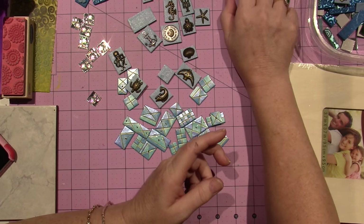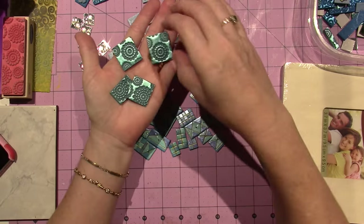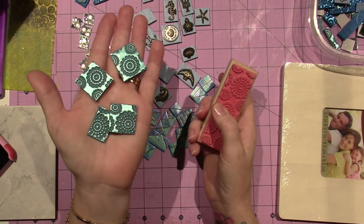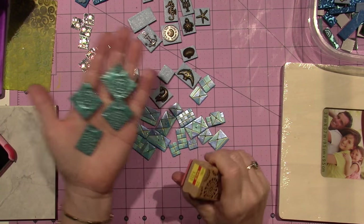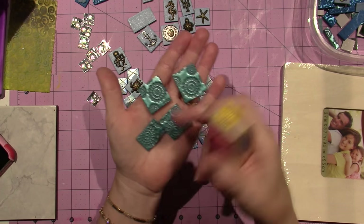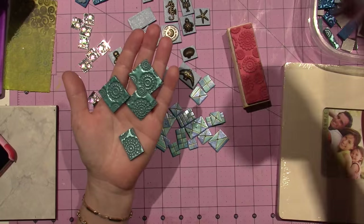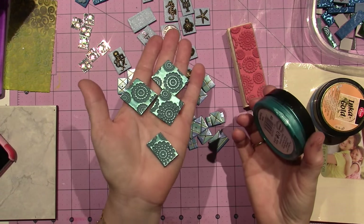I got this kind of teal color, and I had this stamp in my stash and thought it would look cool, so I just stamped it. I didn't do any stamping with ink for this project so far — I just stamped it and added some Inca Gold in turquoise, and it just made it pop.